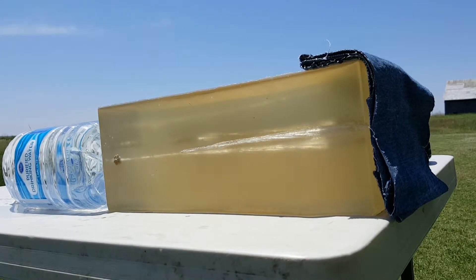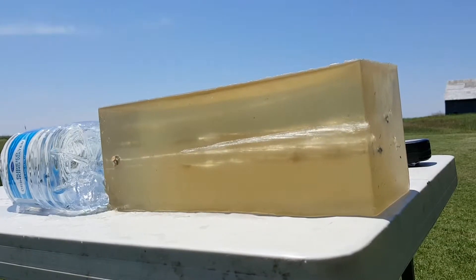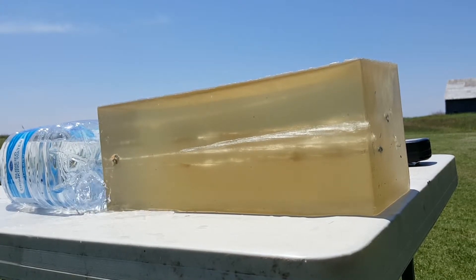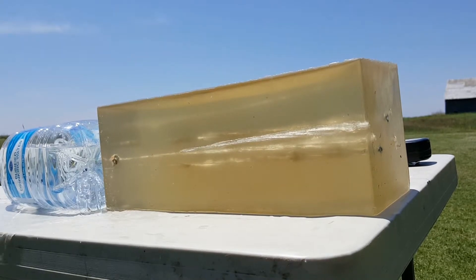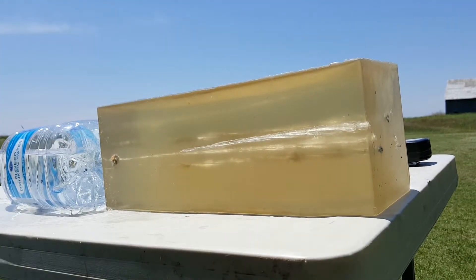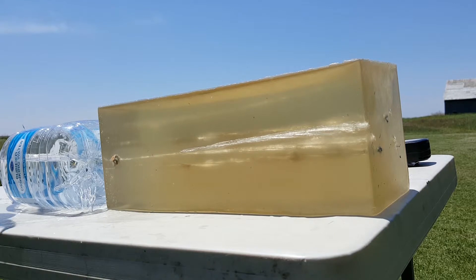Four layers of denim, one more time — see if we can't catch the bullet this time. Looks like we hit right here, going through. We caught the bullet this time, so that's good. Wound cavity looks pretty good — it looks like it expanded pretty much right away.